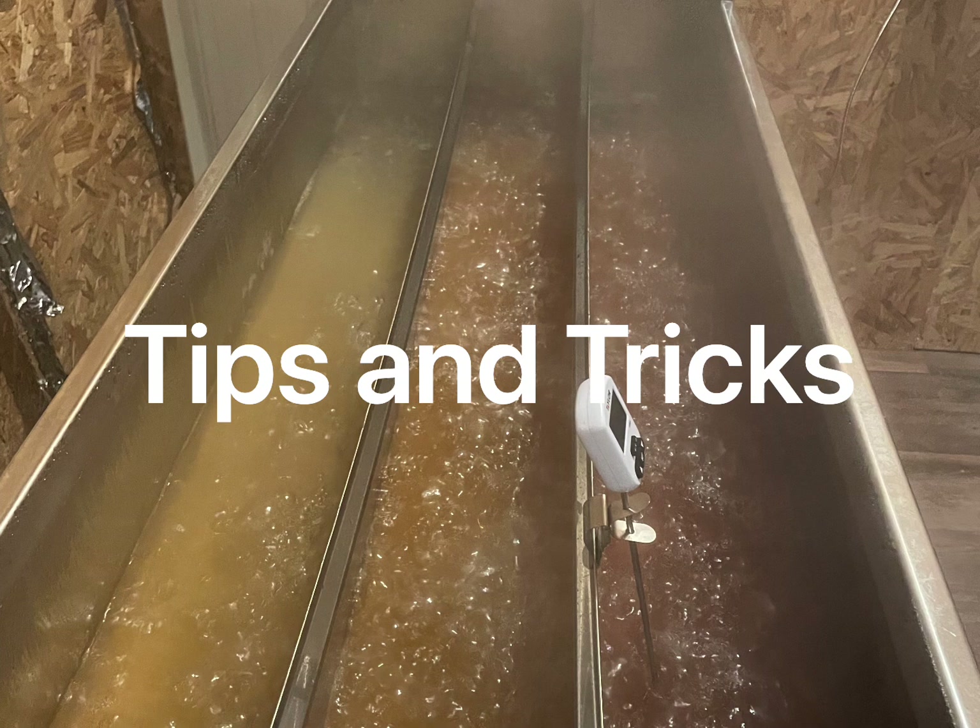Some tips and tricks we wanted to share. Number one: you need really dry firewood to get the Dauntless to burn hot. The stack temperature should be right around 1000 to 1100, but that may vary a little bit. Definitely dry firewood is number one.